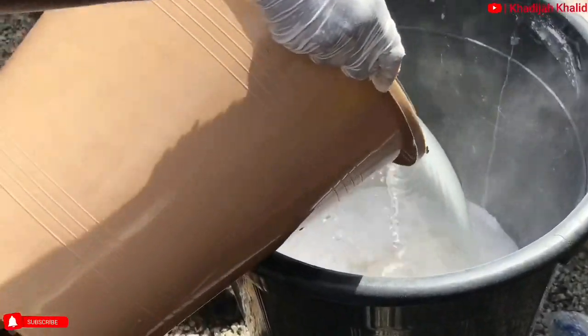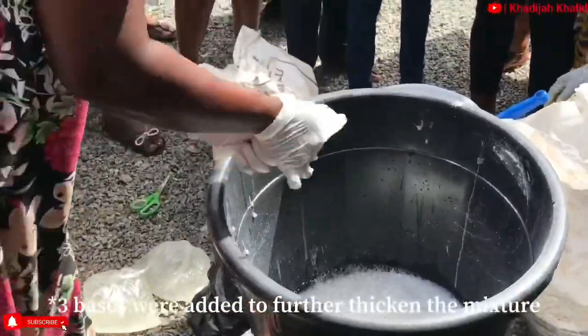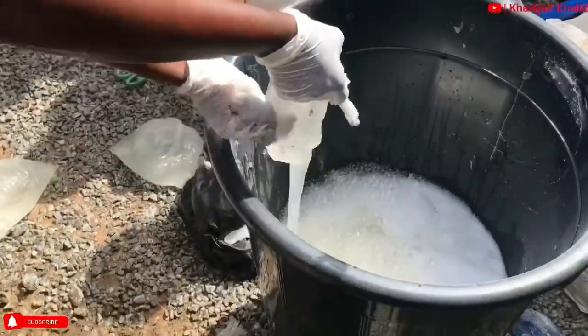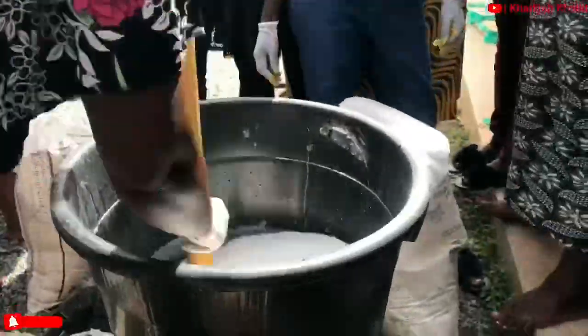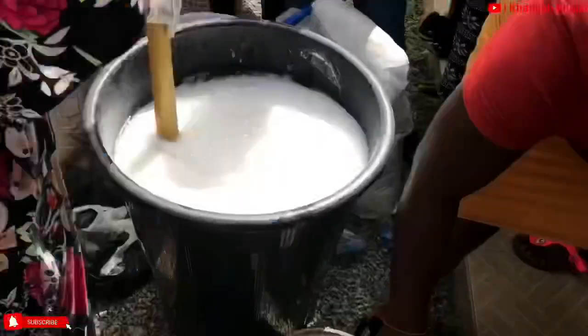Water is then added and stirred for about three to five minutes to form the mixture. It is then left to stand for about twenty-four hours at least. Ideally, it's supposed to stand for about four to five days so that the substances in the mixture can dissolve properly.